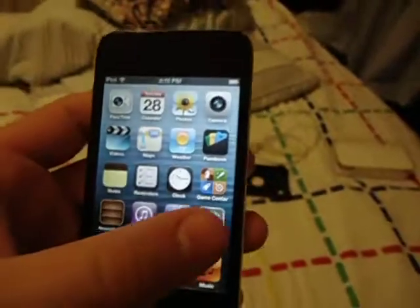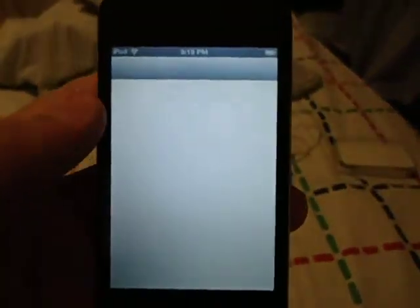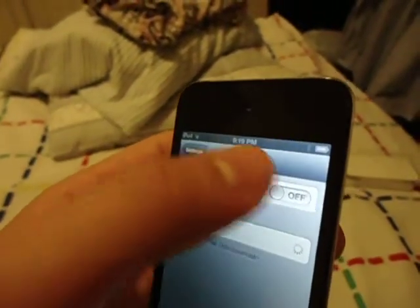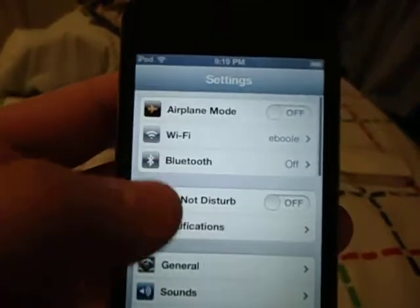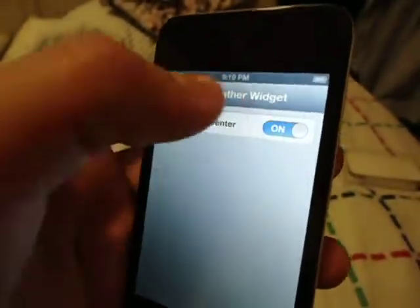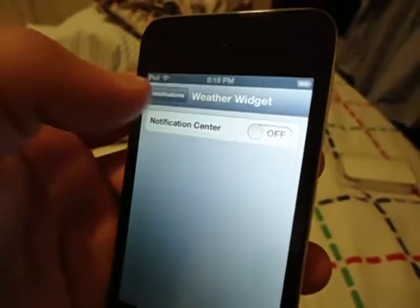Now go to Settings and turn off Bluetooth. For notifications, I'm turning them all off because I don't need them. For example, FaceTime — I don't have anyone to FaceTime.